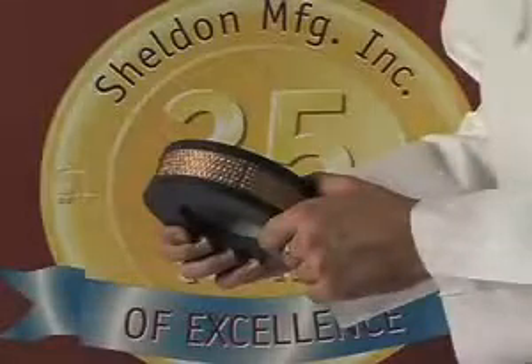Each incubator contains a patented HEPA filtration system with copper coating. This easily installed and replaced filter traps airborne particulates and deters bacterial reproduction.